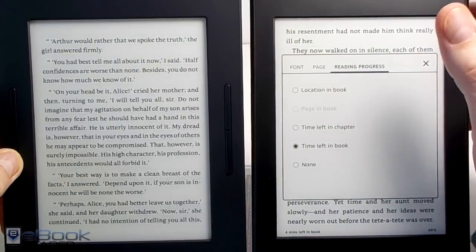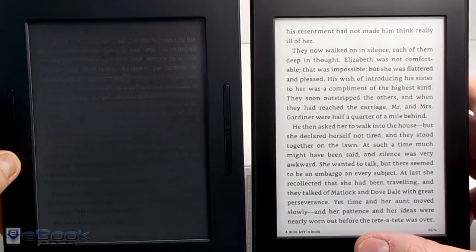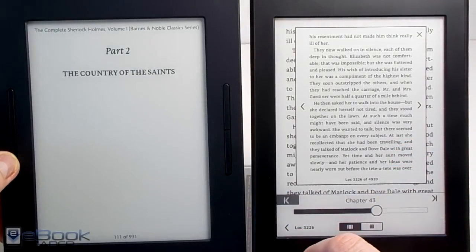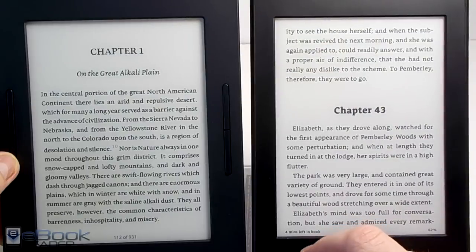The cool thing with the Nook page buttons is if you hold the buttons you can fast page scan. If you hit the buttons twice it will go from chapter to chapter. With the Kindle you can kind of jump around chapters too — if you swipe up from the bottom and use the page scan feature you can navigate by chapters that way, even without page buttons.